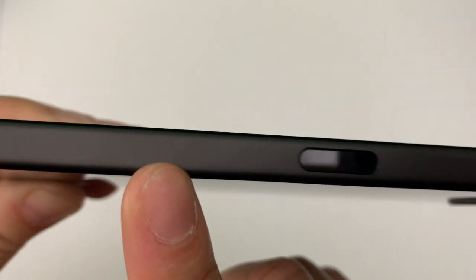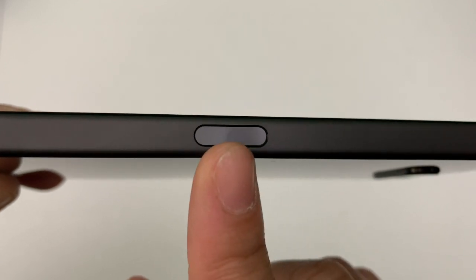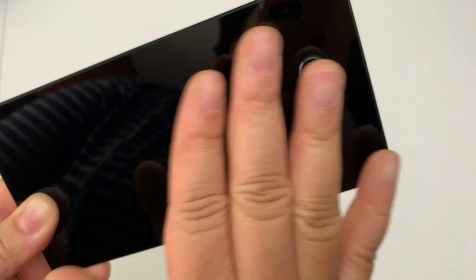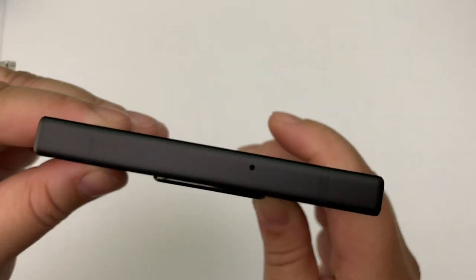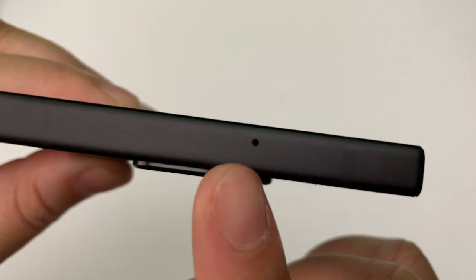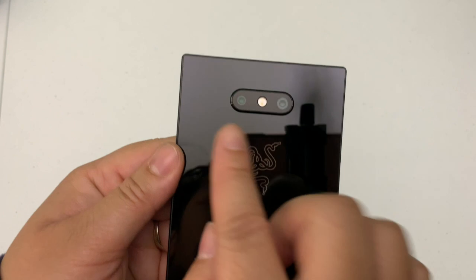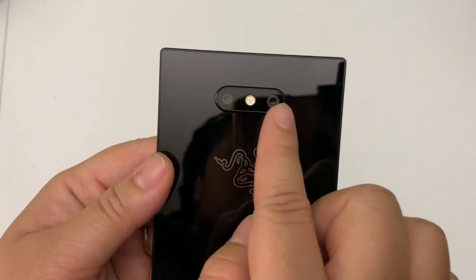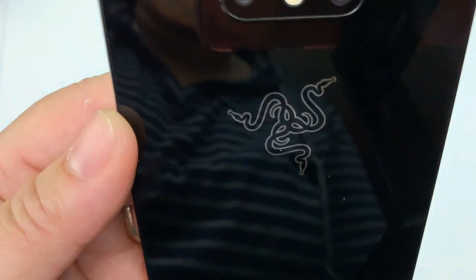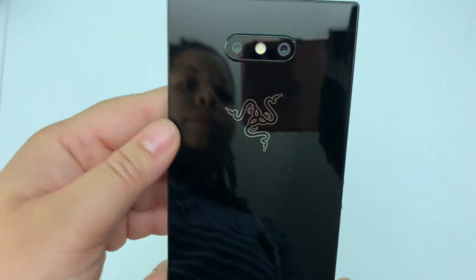Moving right along, you are greeted with the fingerprint scanner — there is no fingerprint scanner on the back, it is on the side, which is cool. And lastly you have the microphone. Moving to the back, there are two cameras: 12 megapixel f/1.75, and 12 megapixel f/2.7 with flash. And there is the Razer logo.